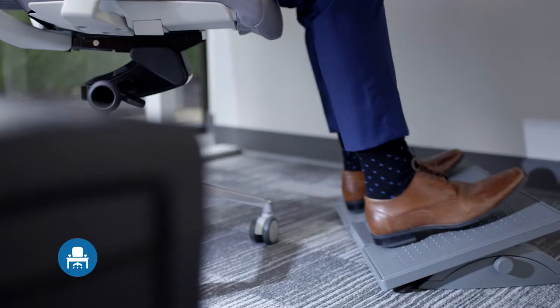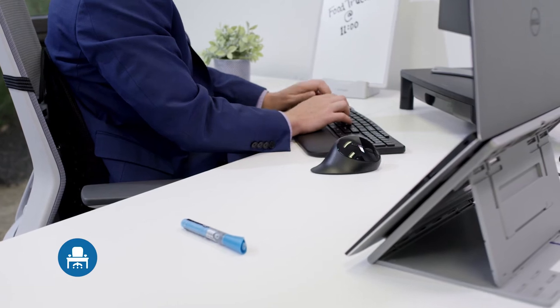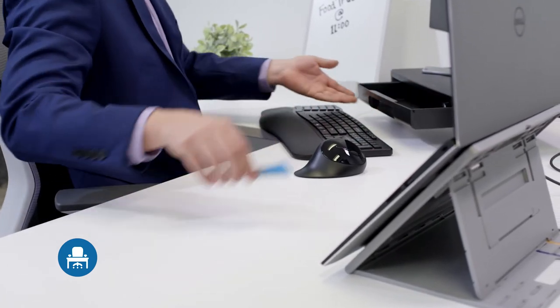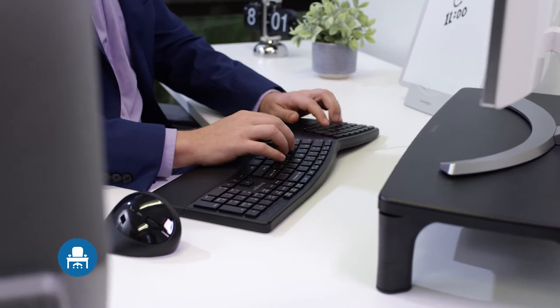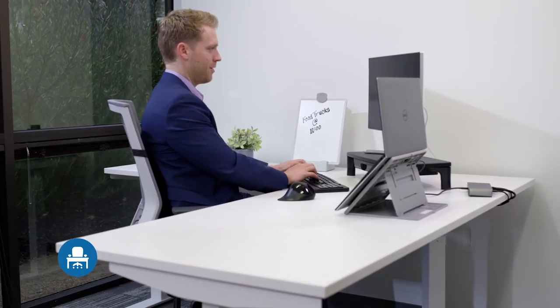Upgrading your work environment to be ergonomic and wellness-focused doesn't need to be uncomfortable or expensive. Adding a monitor riser, chair support, footrest, copyholder, and ergonomic input devices can go a long way to making any environment feel much more comfortable.